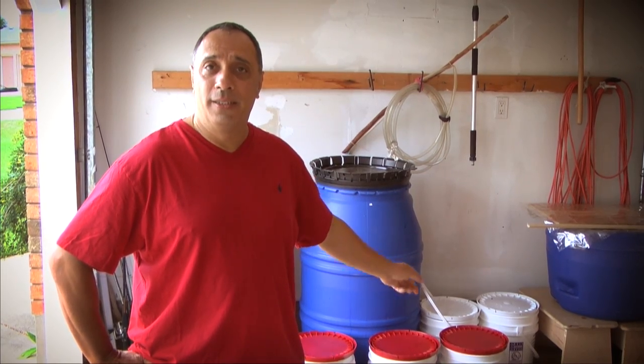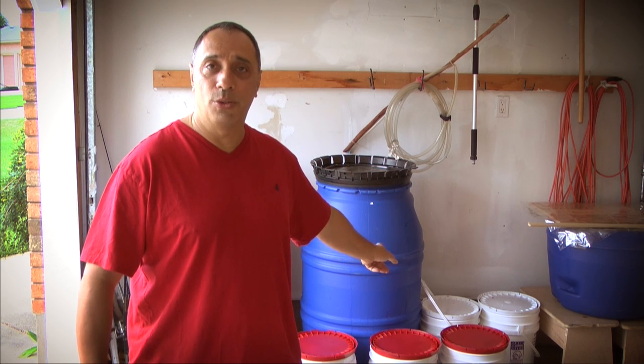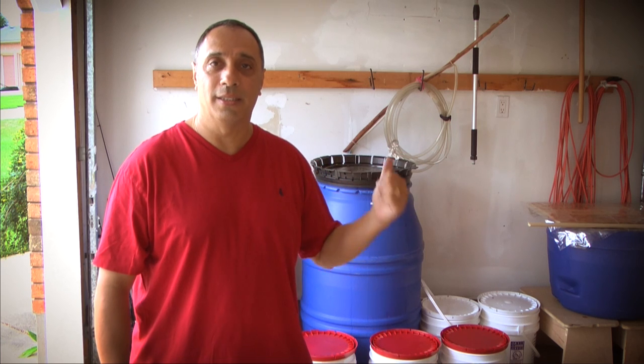Our barrels are full with California juice. We've also used some of the pails and evened them out about half and half. We've done that for the two whites you see back there, and likewise with our Merlot, because we're going to do a demi — that's going to be a Cab-Merlot blend. Two weeks to 16 days, we're going to let this ferment.